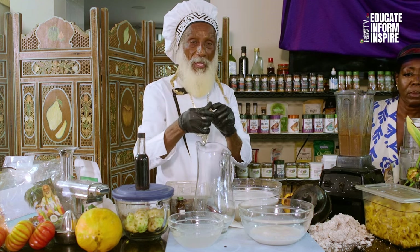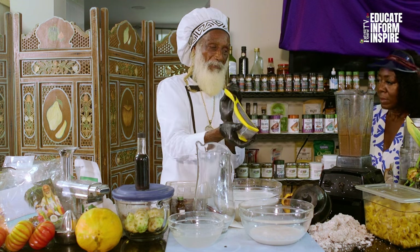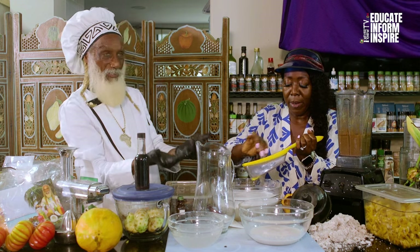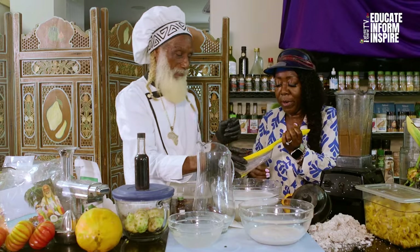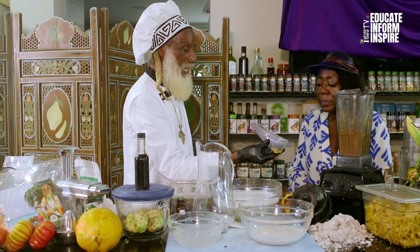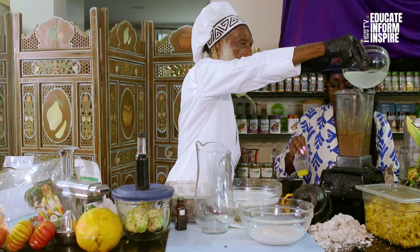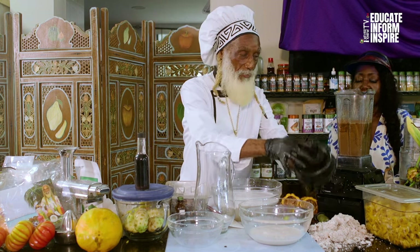I'm going to grate my nutmeg right here — I'll give you the honors, just grate it right into here. Freshly grated nutmeg — this is how you want your nutmeg. Drop it right into the blender. A half a teaspoon of nutmeg goes right into the blender. We're going to go ahead and add a little more coconut water, and we're going to blend some more.